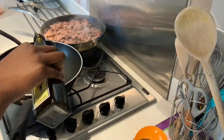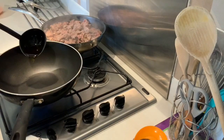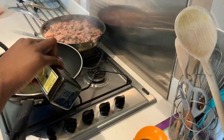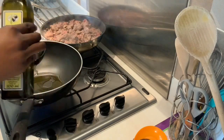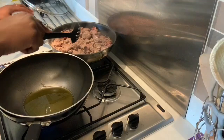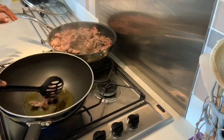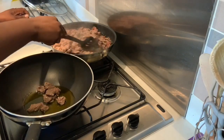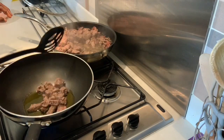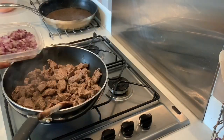Now I'm going to transfer my meat into my wok. I'm adding one ladle of olive oil — ladle one and then ladle two. I'm using a slotted spoon to take my meat from the frying pan and add it all to the wok. There's quite a lot of meat but that's okay.